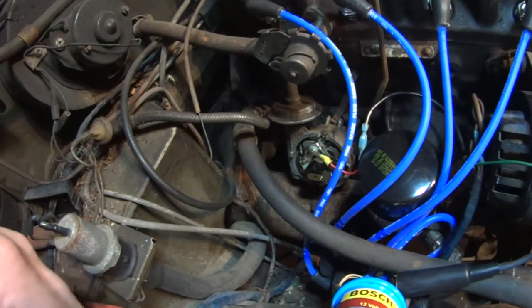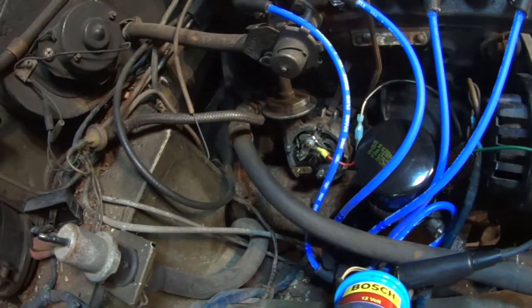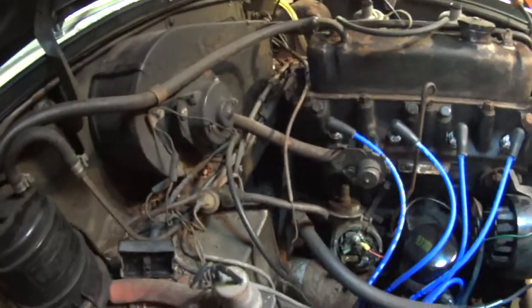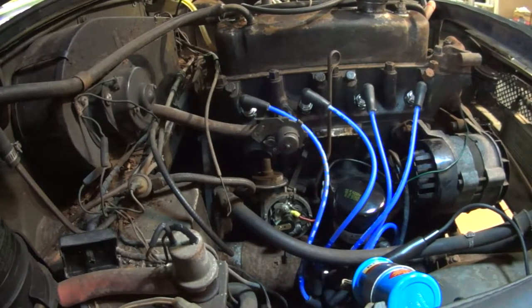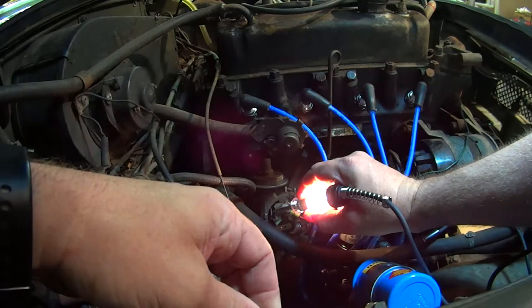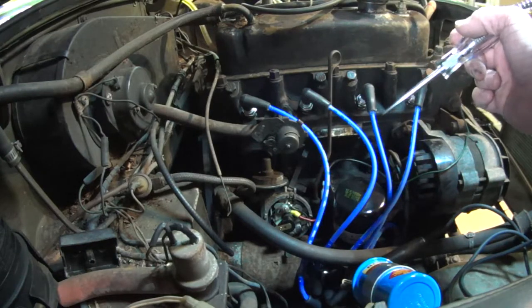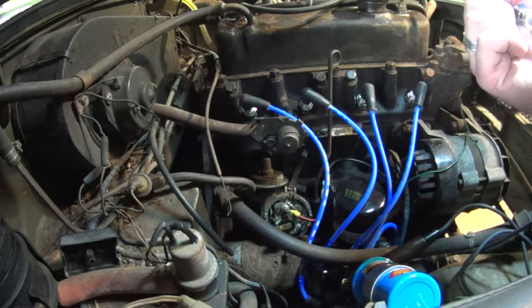Now that I've been able to figure that out — whether or not that was an issue with the previous points I'm not sure — but now I am actually getting spark. I'm going to put my test light on the spring here and as I turn this... you saw how that test light was flashing, so it's breaking ground now, which is what it should be doing. I'm going to put the cap back on and give this a shot with some starter fluid in the carburetors and see if we can get this thing to turn over.